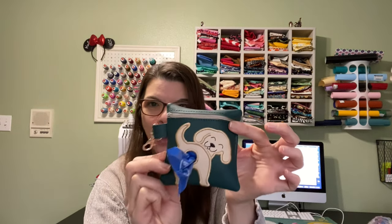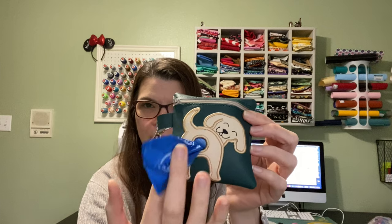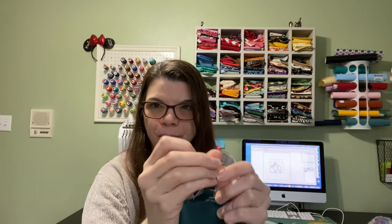Hey guys! Today we are going to make dog butts! How cute is this little poo bag holder? You unzip it and inside are the bags for when you're walking your dog and scooping the poop. It's got a little clasp on it so it can go on the leash. We've got a bunch of different breeds. Today we're gonna do a bulldog.